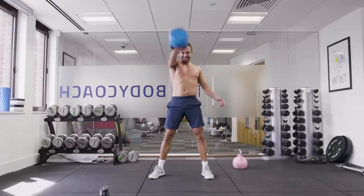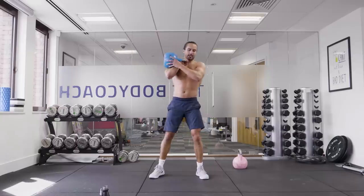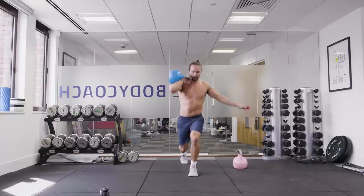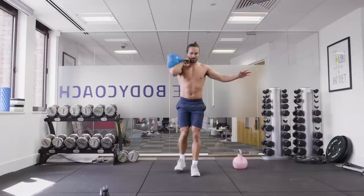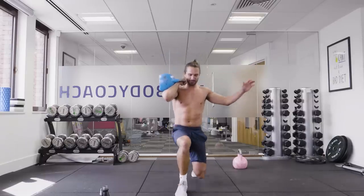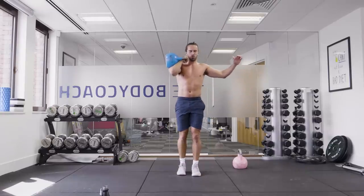Just getting that kettlebell to eye level. Keep momentum. Let's go. Lunge — forward lunge, reverse lunge. Keep breathing. Stay with me — this ain't an easy one.